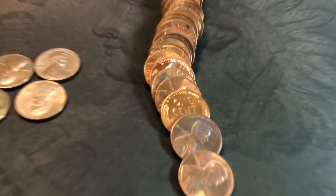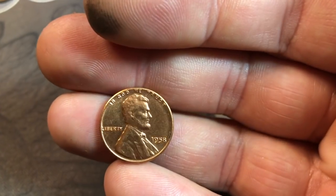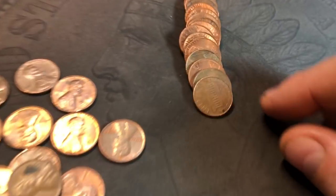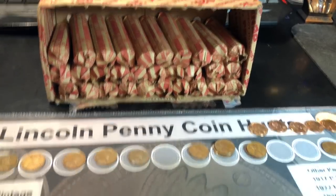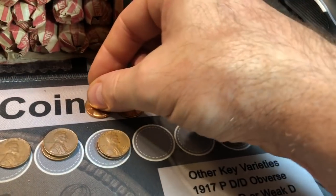Roll 19: another blazer — probably another 1956D. Nope, another 1958P. So we've got two each of those. I just want to double check it for any doubling since it's such a nice example, and I don't see any. Beautiful. Same roll, another blazer — a 1956P. Holy cow. Still the same roll, wheat cent number 18 — a 1945 Philadelphia. Roll 20: a beautiful 1958 Denver, wheat cent number 19. And we're running out of room for the beautiful ones.